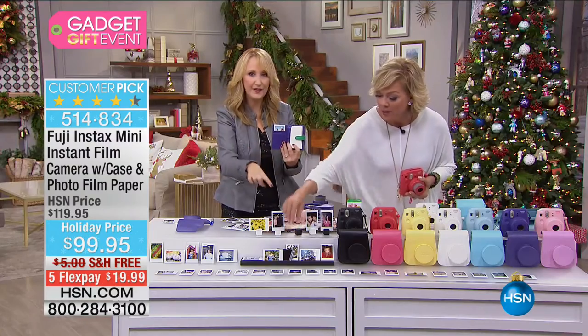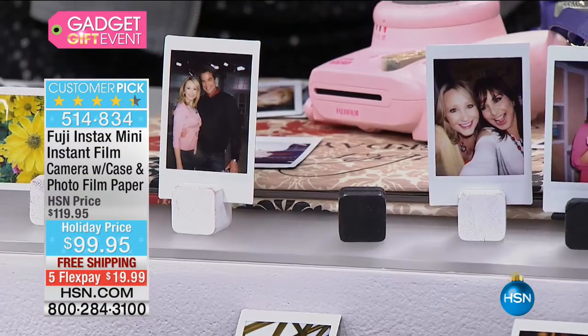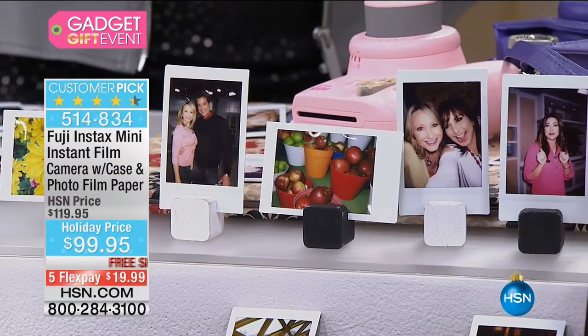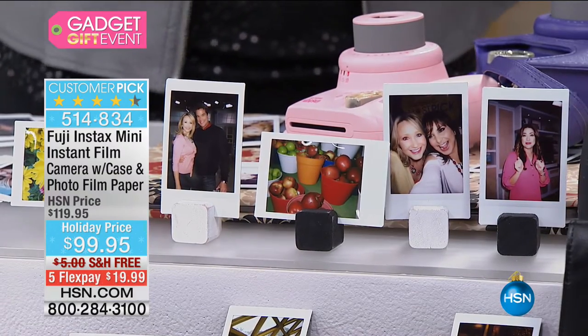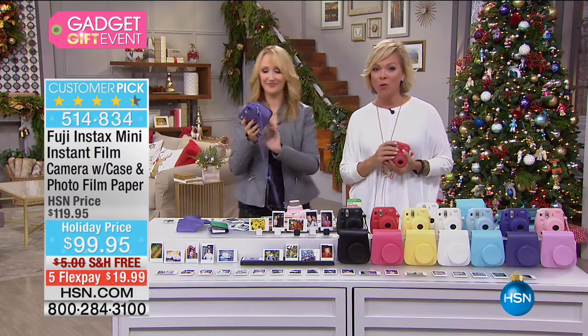Look at these fun little picture holders — adorable for place settings, for setting around your home so you can enjoy them. It's really nice to be able to hand grandma and grandpa a memento. With almost 6,000 spoken for, that's about three-quarters of the way through our quantities.